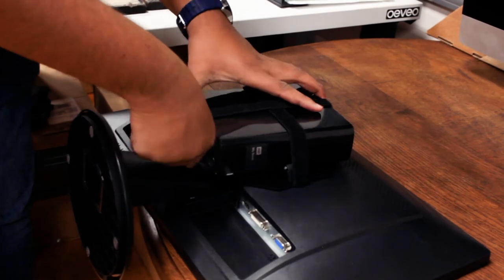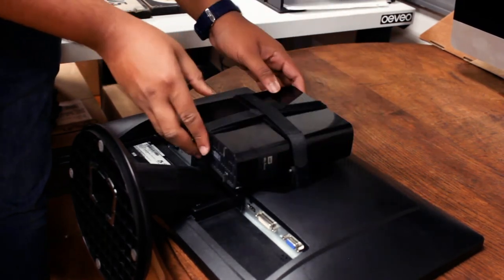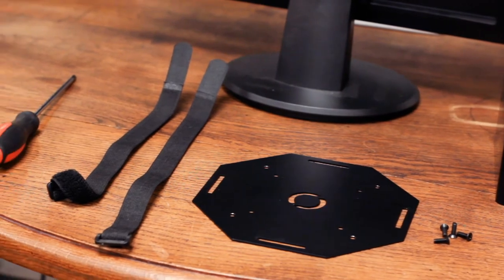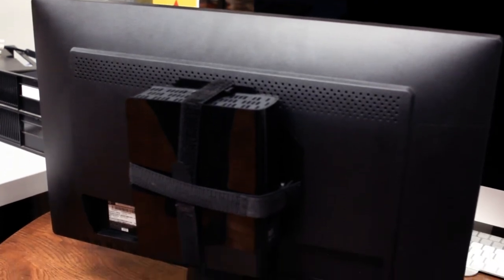Our Made in the USA VESA Plate is made of medium gauge steel construction and finished in a durable matte black powder coat for long service life. No matter the micro PC setup you are looking to mount, the VESA Strap Mount Plate is the economical answer for easy and secure installation.